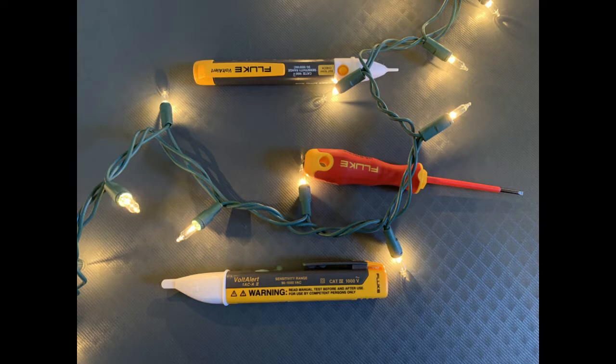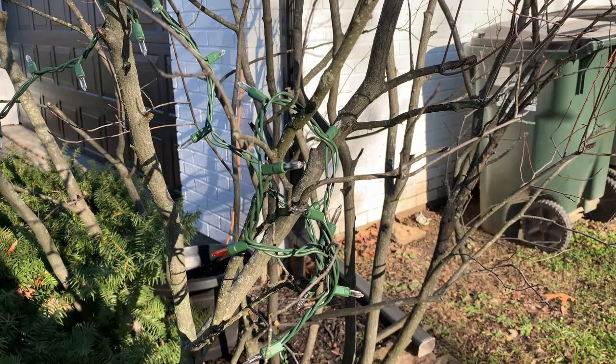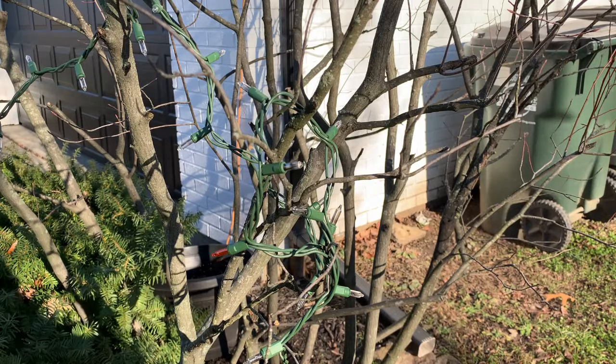Hopefully it'll be fun. So if you've waited too long to replace your lights and you've got half of a strand that goes out, how do you figure out which one to start replacing first?